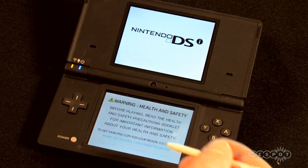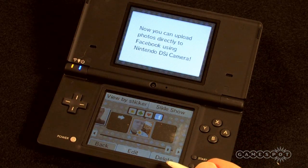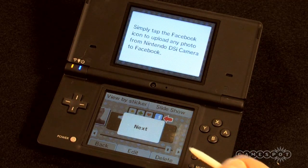Once that's done and you've restarted the system, go to your photo album. When you first open the album, you'll see a new message saying that we can upload photos directly to Facebook. That means we're in business.